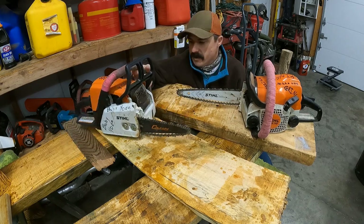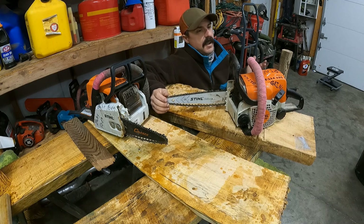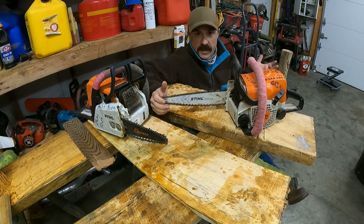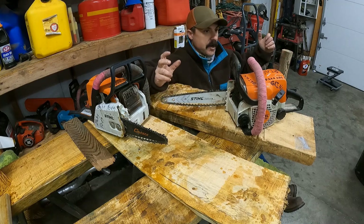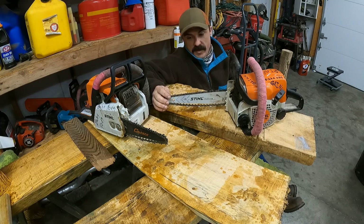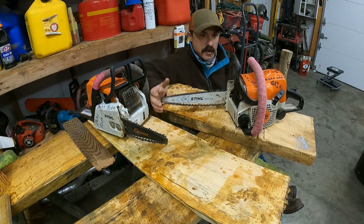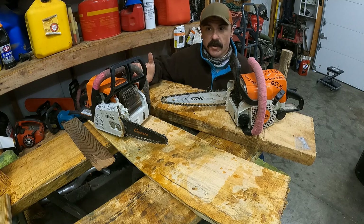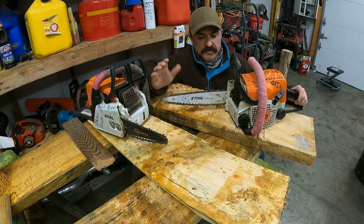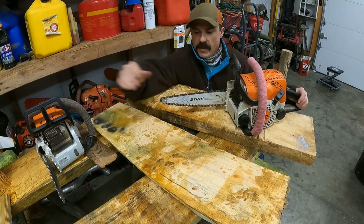I've seen a lot of people asking what type of bars to get, where to find them, and what to pay for them. Right now for some reason it's getting hard to find carving bars. You can blame it on COVID, shipping, and production, but I think there's just a lot more people getting into it, which is awesome — hopefully they'll start making things more available and cheaper.